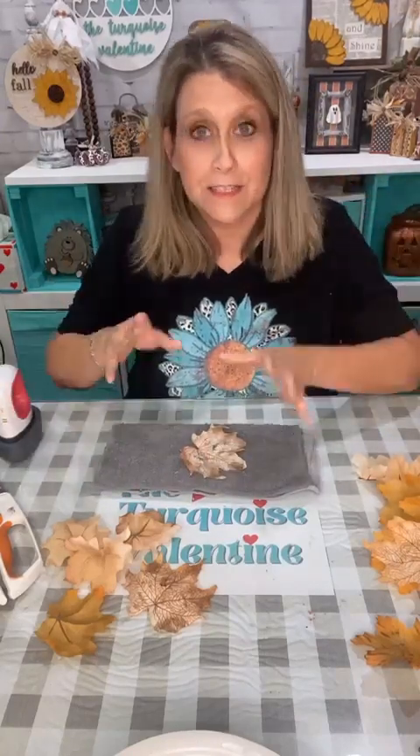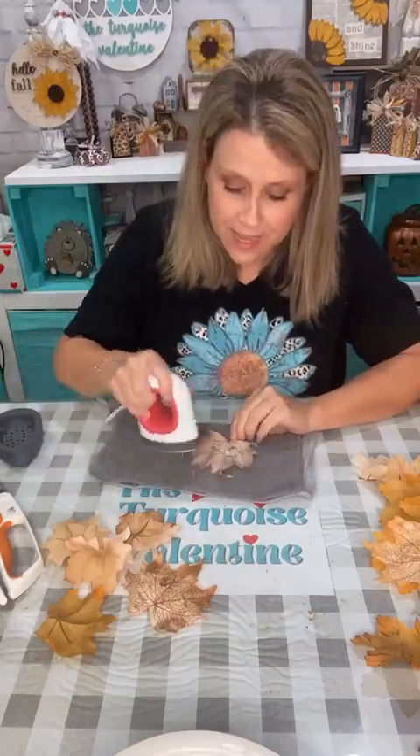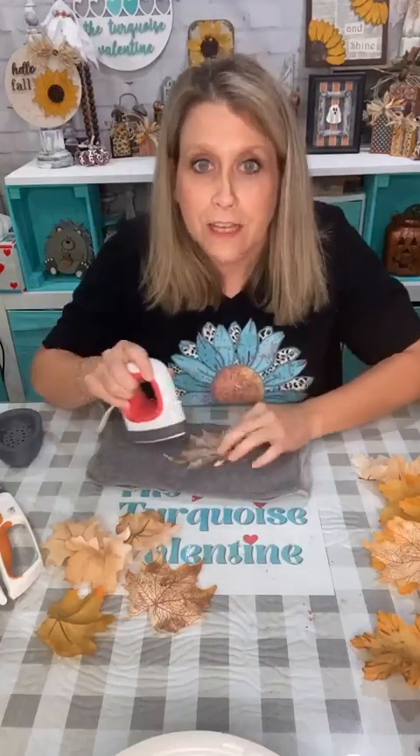Hello my friends, it's Lee with the Turquoise Valentine, and it's Thursday night — 7:30. Tonight we're going to make these cool little fall trees, and if you're hopping on just say hey. I know you're wondering why I'm sitting here ironing out leaves — I'll tell you in just a minute.